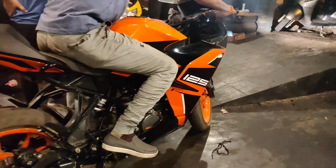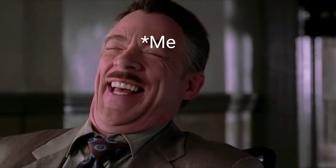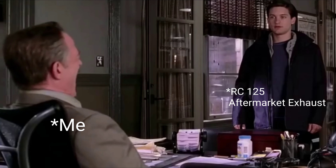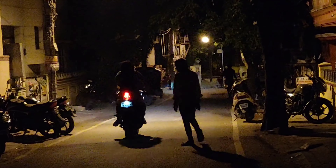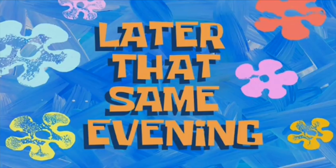This is the RC-125. We are going to take this baby for a small spin with the DB killer out. Keys on, kill switch on. This looks pretty good.